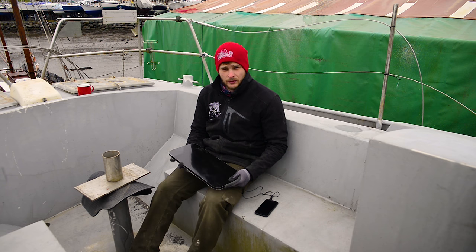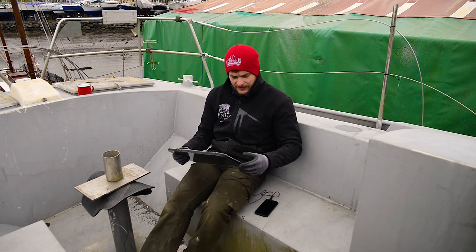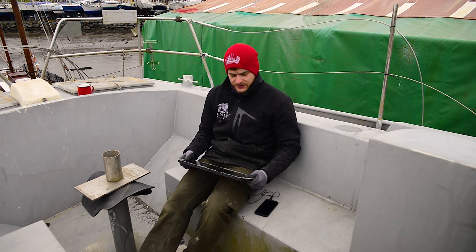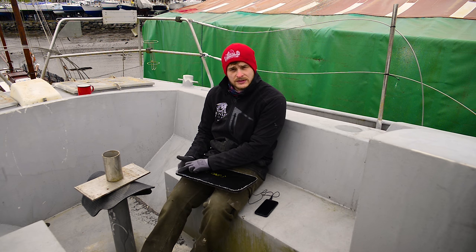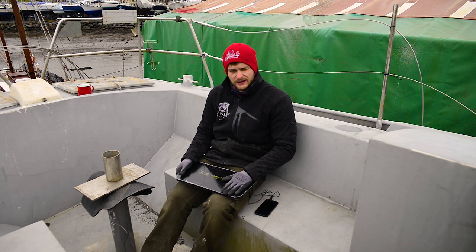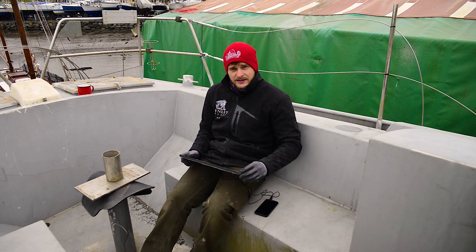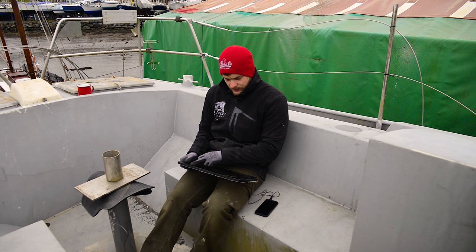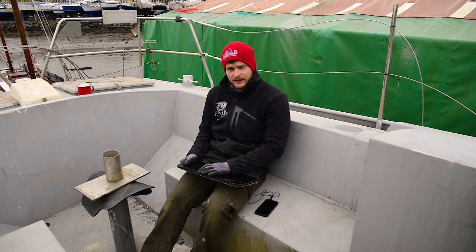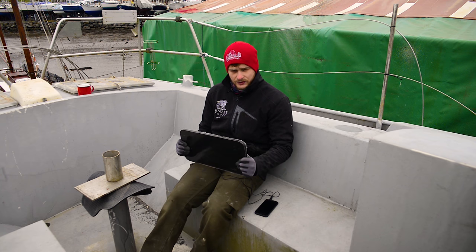You might remember from a previous episode we were working on the windows. This is 10mm acrylic and it's been CNC'd to the shape of the windows inside. What I'm going to be working on today is drilling out the holes to fit the windows and figuring out how much hardware I need. Next steps after that will be the same kind of steps as we did with the hatch - to prep this and use 209N to create a prime surface and then use 295UV to seal those windows in tight.